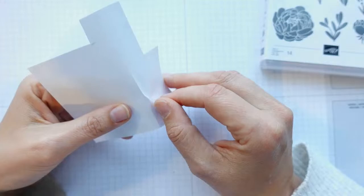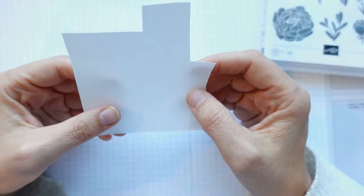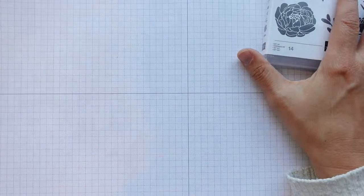Before Stampin' Up came out with this masking paper I was using Post-it notes for the masking technique, but this is really good because it's sticky all over. A Post-it note is only sticky on one edge, so it can lift up. I find this really good. There are a couple of tips I'd suggest with this stuff.